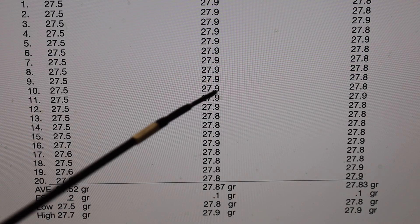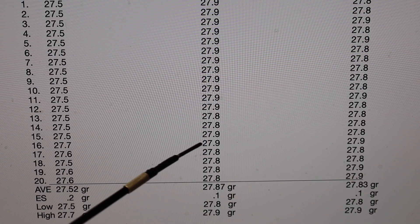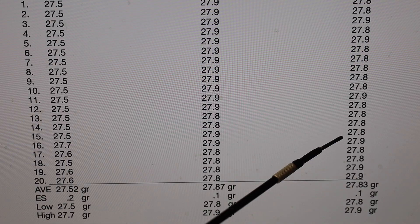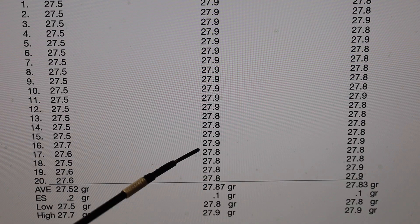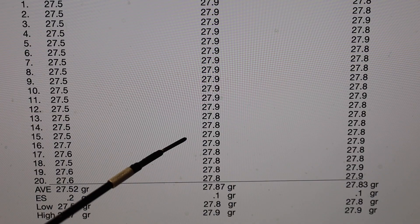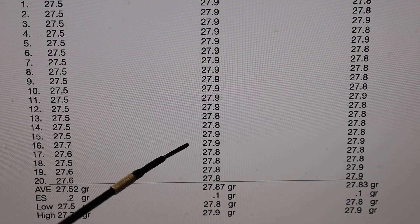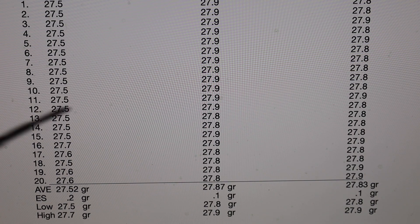Unlike the stick-type powders — even shortcut stick-type powders — the RCBS Uniflow was very balky. The Redding and the RCBS UPM3 operated fairly smoothly with the stick powder. However, there are occasional balks. Whenever you encounter one of those balky throws, simply reject it and you get good performance.